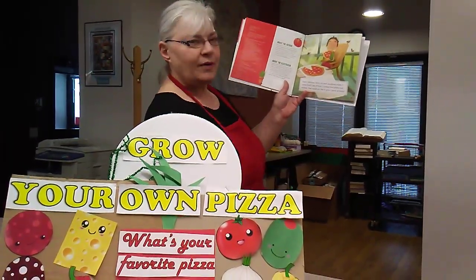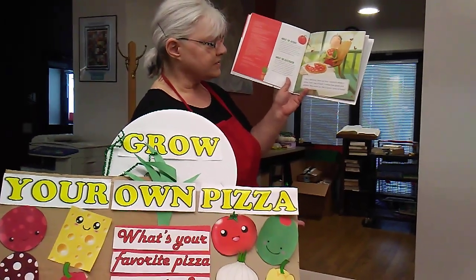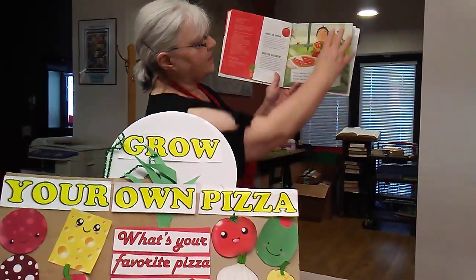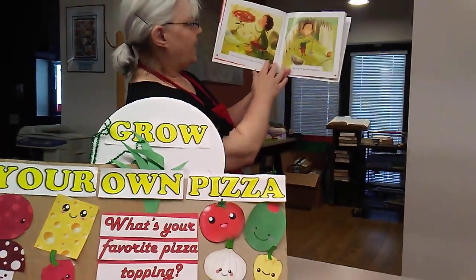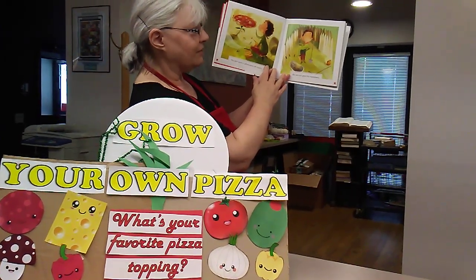Pizza is delicious. Have you ever wondered where it comes from? Like all food, it comes from plants and animals. How would you like to grow a pizza at home? You can't grow a whole pizza, of course, but you can grow the ingredients.